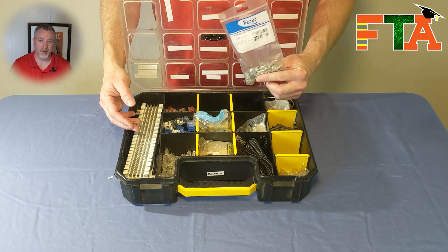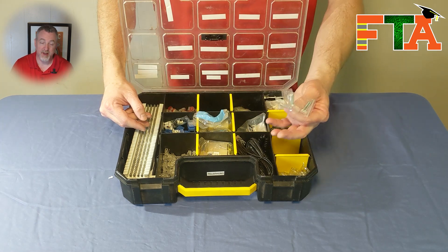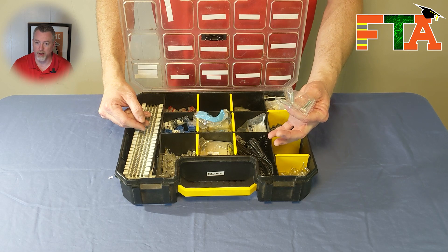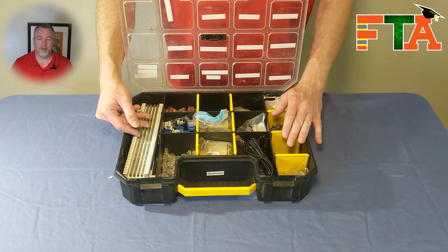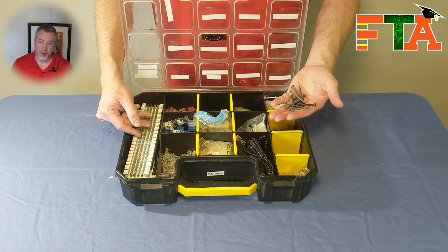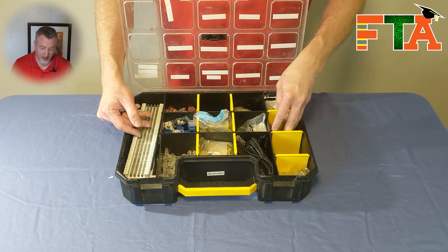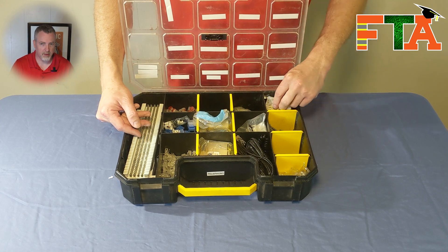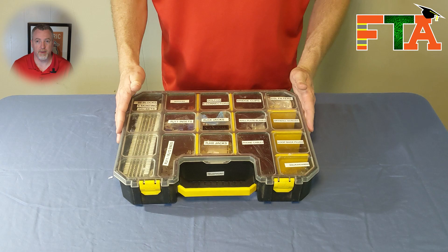Bridge clips are too small to leave loose or they'll travel around and get mixed up with everything else. I always keep a compartment full of spare wall plate screws so that if a wall plate package doesn't have screws, I have spares. I use this compartment for T1 loopback plugs. I always like to keep drywall screws on hand in this tub for easy access in case I need to mount something. I also keep DSL filters on hand just in case, even though DSL is becoming less prevalent in today's world. That is my telephony bin.